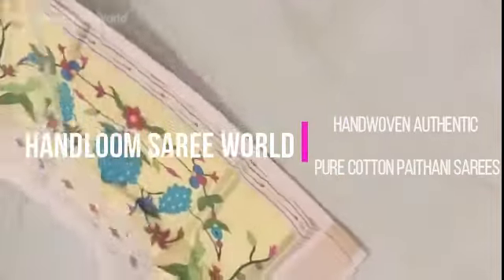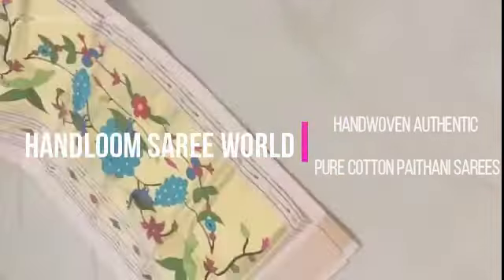Pitani are famous for its pure silk sarees, but with growing popularity among saree lovers, we are now making Pitani sarees in different materials also.